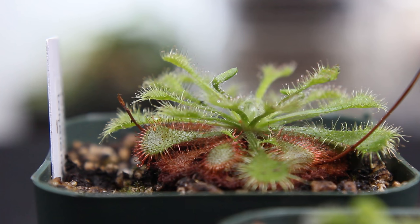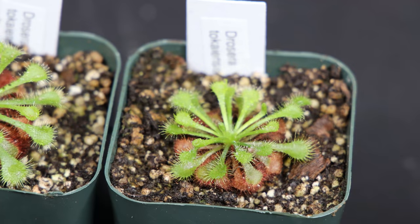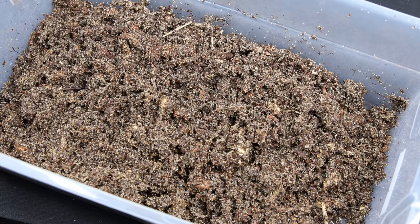There are a lot of sundew to choose from, but for this one I'll be using Drosera tokaiensis. These are well suited for long-term success in a terrarium. This plant will do best with bright lighting, high consistent humidity, and an appropriate substrate.